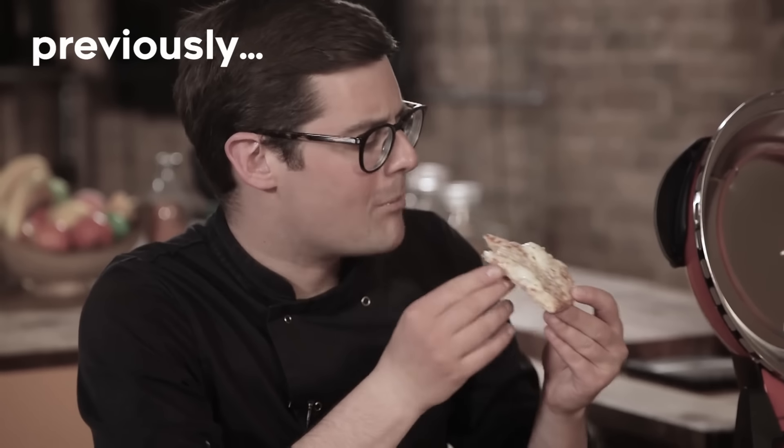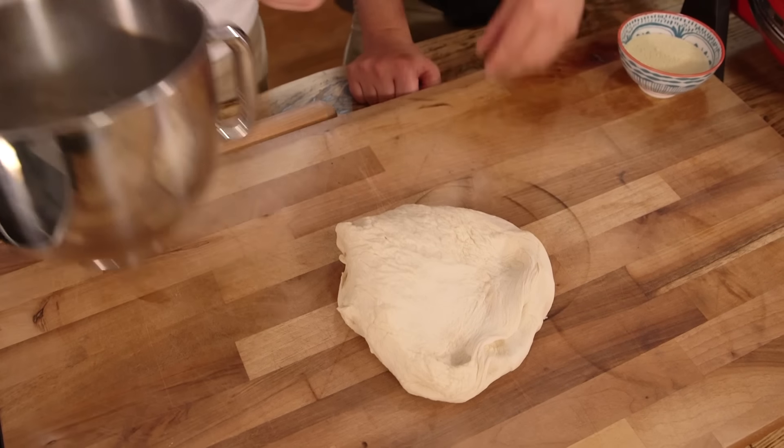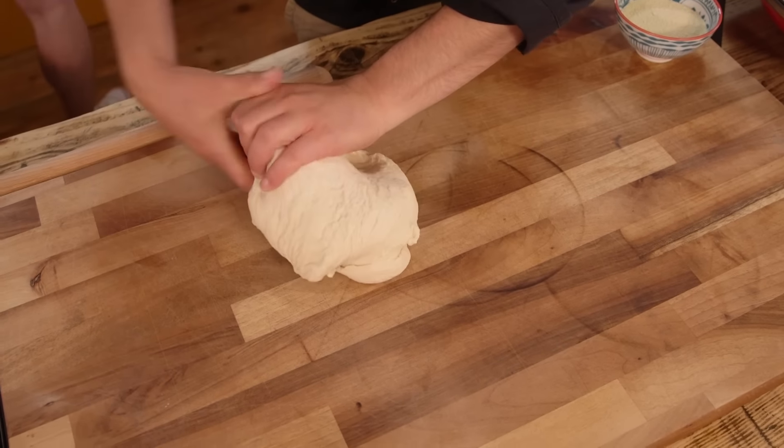But you guys commented asking us to test it properly with a proper homemade pizza. And because it heats up to well over 400 degrees Celsius, way higher than any domestic oven, we wondered what else we could test. I've got some pizza dough that I made — it's risen, deflated a little bit since I dropped it, and now I'm going to roll it out.